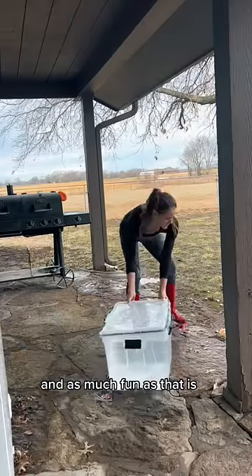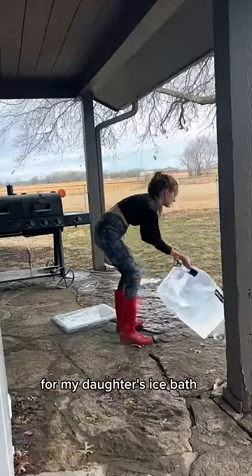For the past 105 days I have climbed into my deep freezer filled with 35-degree water, and as much fun as that is, many of you have asked how often we switch out the water for my daughter's ice bath.